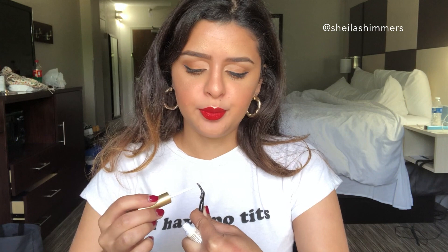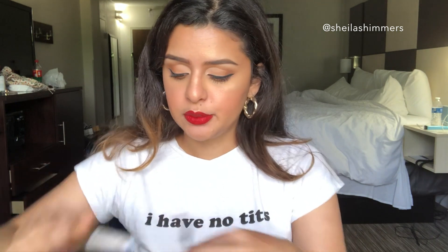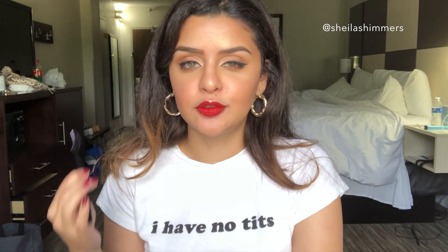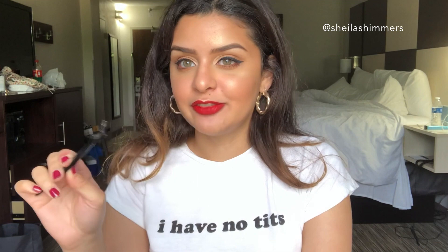I honestly feel like this is the most tedious part of my makeup — I honestly hate putting lashes on and I can't believe I'm doing a whole video dedicated to this. But I guess we're doing it! If you are interested in seeing the look I'm wearing today, I did a separate video — this is kind of my go-to look for the summer, so look for that. It would probably be up before this one, so definitely check it out.